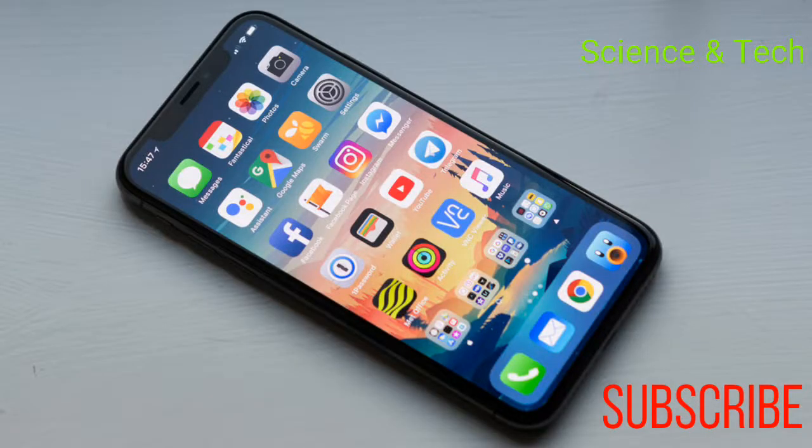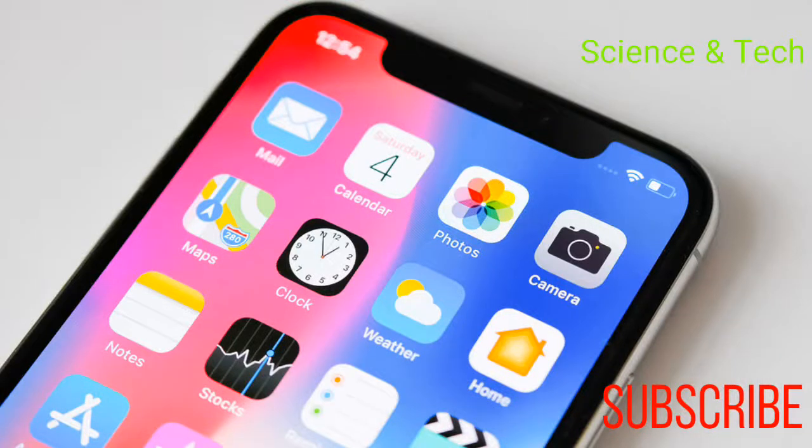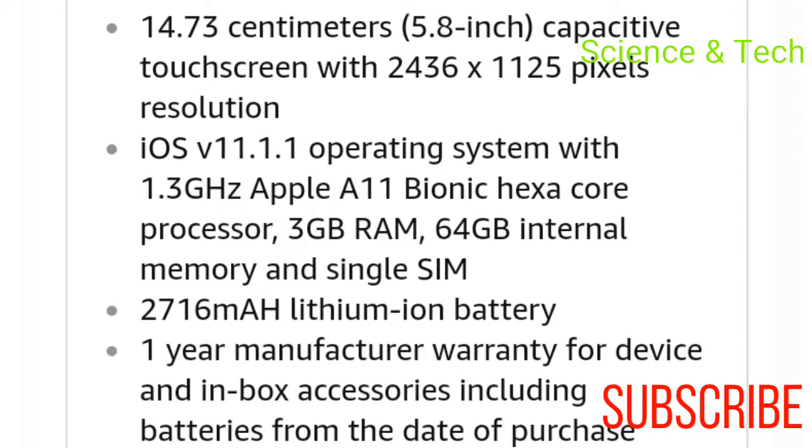If you want to touch this screen, we are using an OLED screen. This OLED screen is the top one — it will be called the Retina Display. Here we have a notch display and dual camera setup. This is a 5.8 inch Full HD Plus Retina Display.